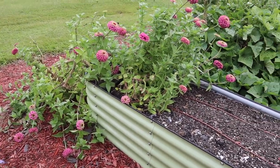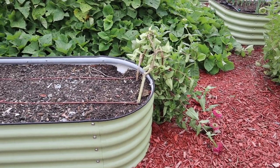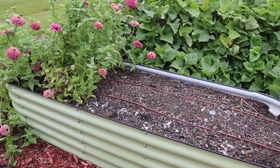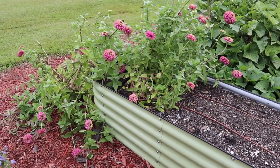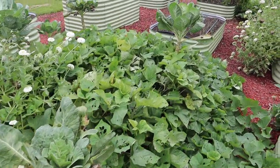We do still have some zinnias on the end here — they're sprawling all over the place. They've been beaten and battered by the wind this season, but it hasn't killed the plants yet. I think though, for the sake of getting these onions planted, we'll get them out of here today.